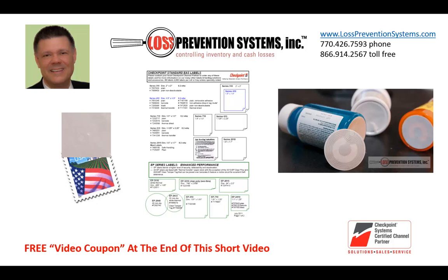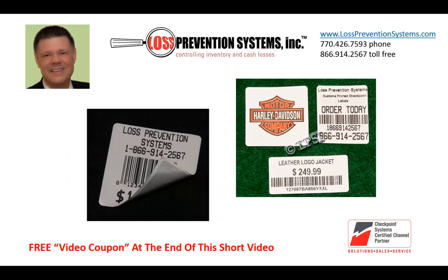Many EP labels are also available with a barcode. Another advantage of any white EP label is that they're thermal transfer printer ready, so you can use your thermal transfer printer to print pricing, barcodes, logos, or any other information you choose on them.